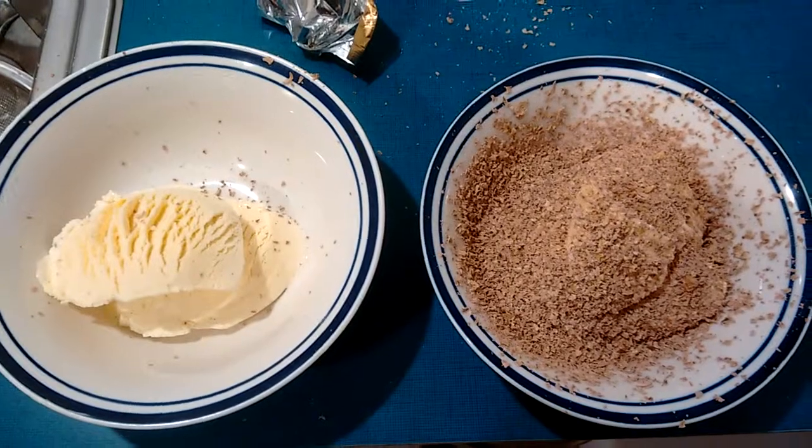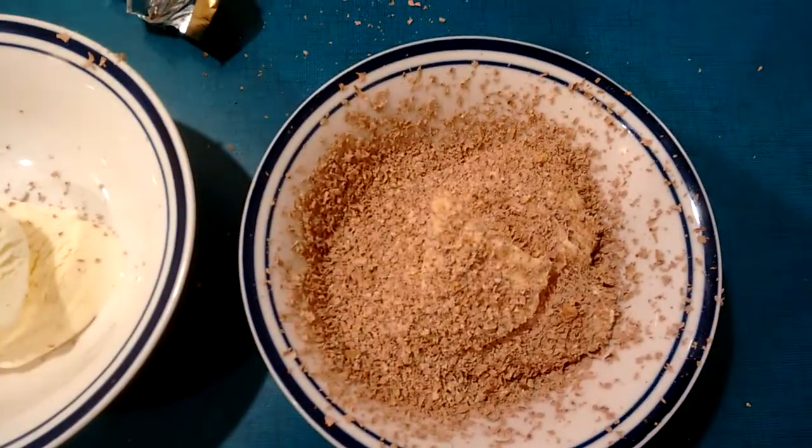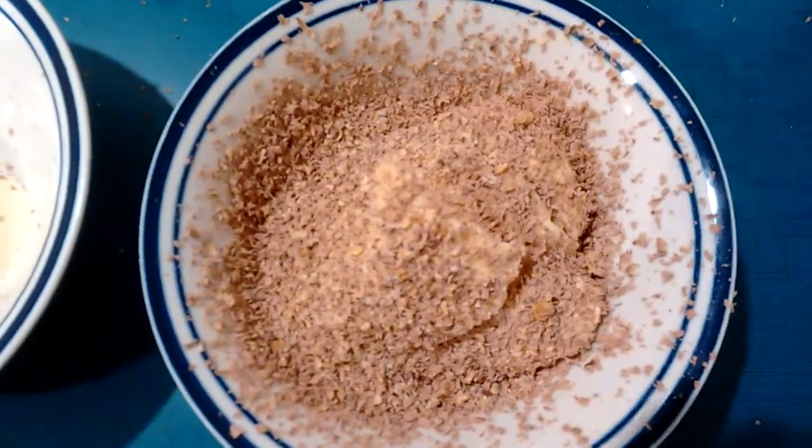Now as you can see, it makes a big mess when you grate the peanut slab. It's got about half a peanut slab on there, and that's about right I reckon.